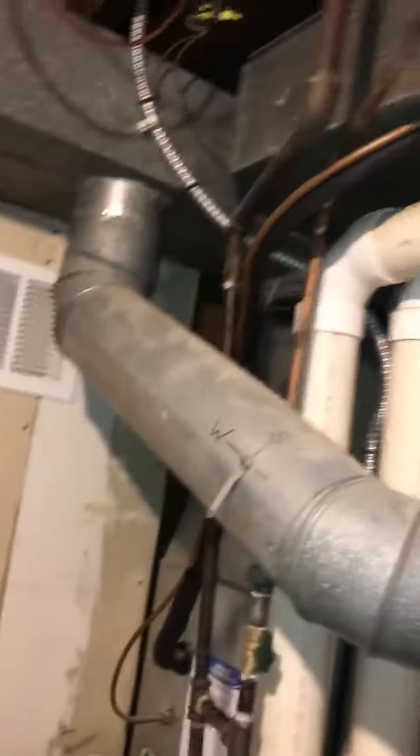The line set is just running around and making its way out to the other side — that's a real short run, probably less than 15 feet by the time it drops down. So we'll replace the line set. New filter — we'll go with the wide filter.